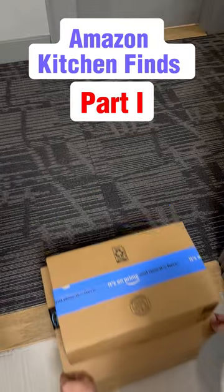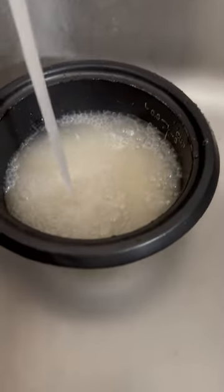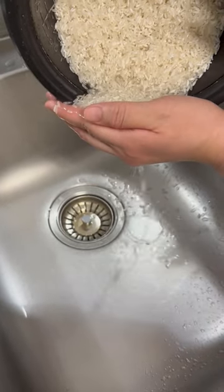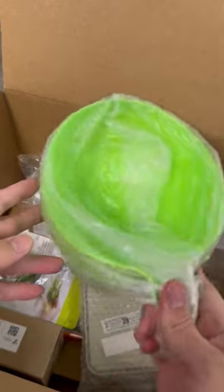Amazon Kitchen Finds part 1. If you're still washing rice the old-fashioned way and you always have the problem of rice grains falling out when draining the water, I would highly recommend this kitchen gadget that I bought recently.